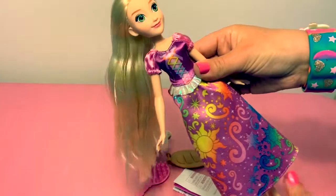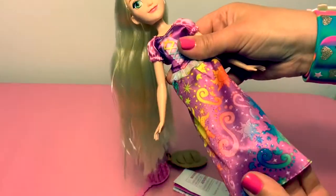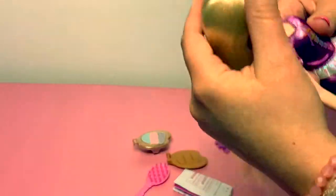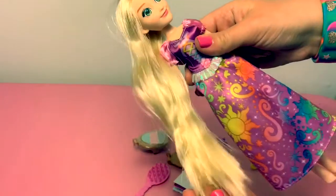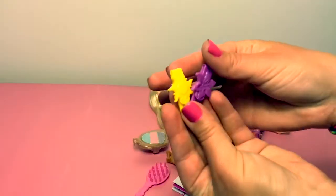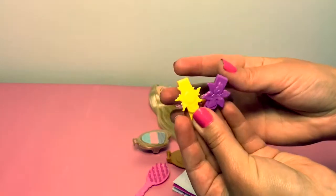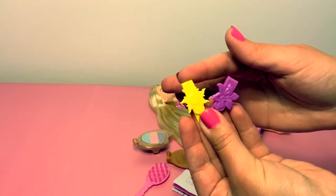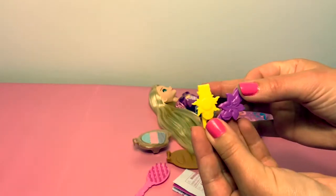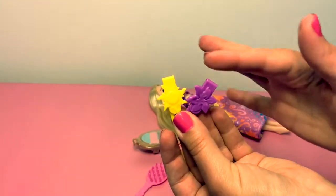Rapunzel is wearing a really pretty purple dress that's made out of fabric. It's really sparkly and colorful. She has really long hair ready to color, and she isn't wearing any shoes. Rapunzel comes with two hair barrettes — one is yellow, one is purple. The yellow one has a sun and the purple one has a flower. In Spanish, these colors are amarillo and morado.